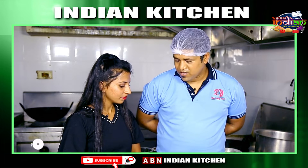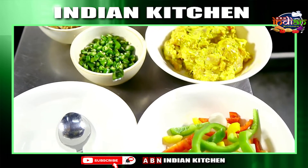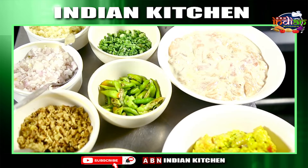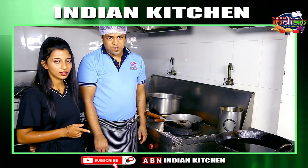How are you starting from Kolkata Chilli Chicken? Let's start from Kolkata Chilli Chicken. What ingredients are you adding in this?